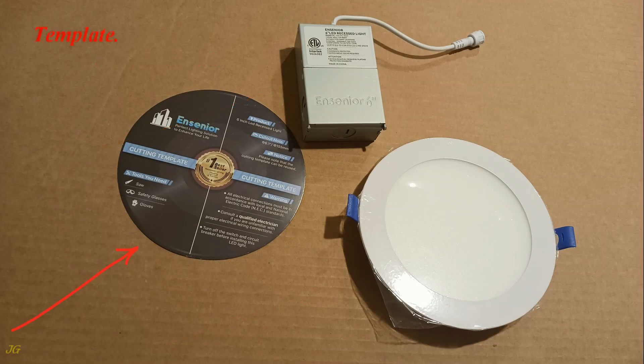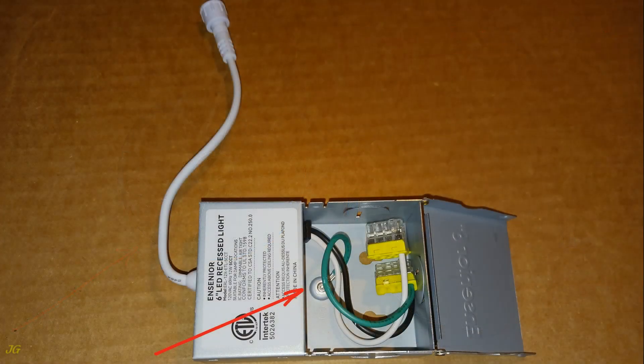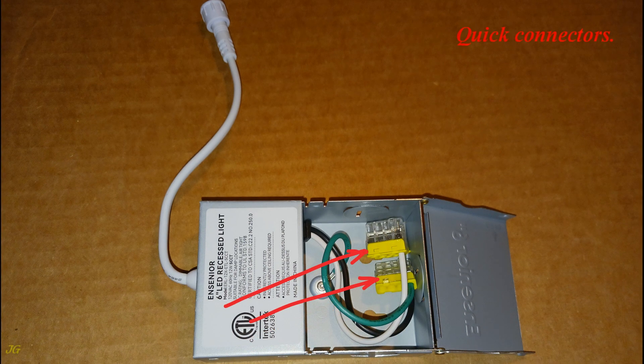Template. Junction box wires: neutral wire, white; ground wire, green; hot wire, black. Quick connectors.